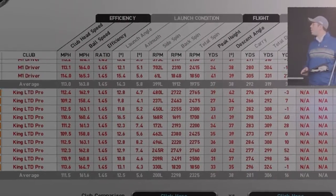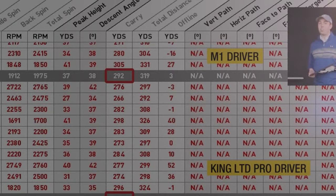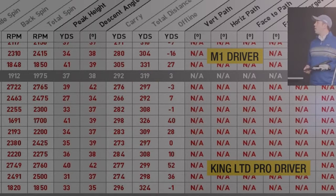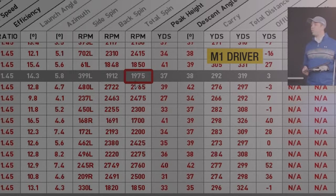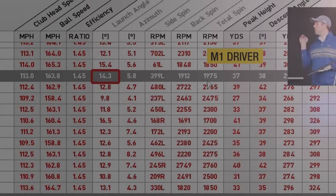The Cobra King's average carry distance was 281 yards — that's 11 yards less than the M1. Total distance was 306 yards, 13 yards fewer than the M1. Talking about spin, the M1 averaged under 2000 RPM at 1975 RPM. With my swing speed over 130 miles per hour, a spin rate lower than 2000 is pretty good. Launch it low-spin and it's out of there — launching at 14.3 degrees in the 9.5-degree setting because I hit up on the ball.